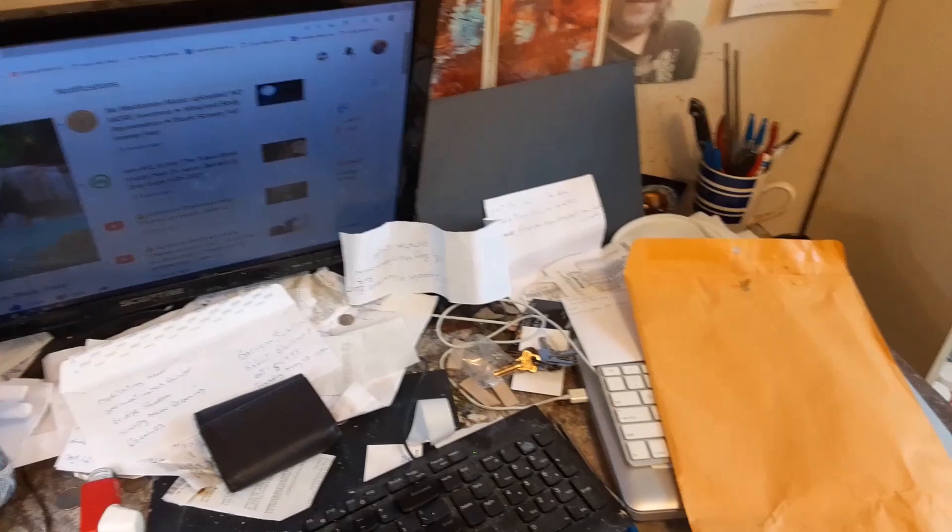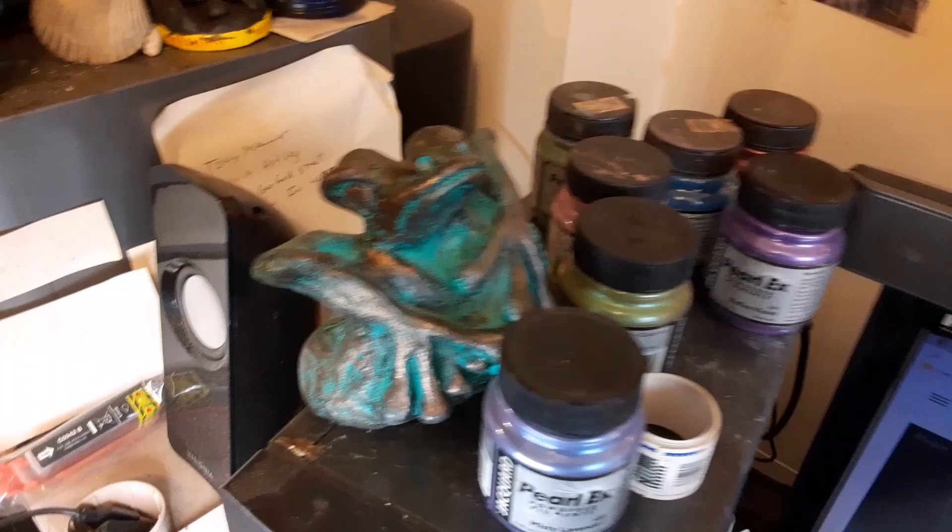Here is my junky art desk — this is where I sculpt and do the videos. Here's my tool cup, and yeah, it's a mess. Over there are my pearl watch pigments and my tree frog. I hope you saw that video — that was a really good video on how to make a tree frog.